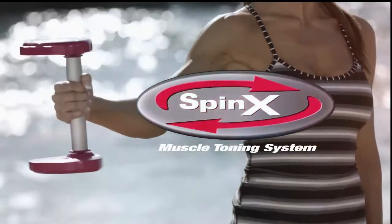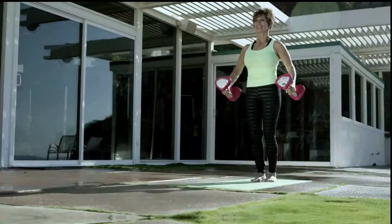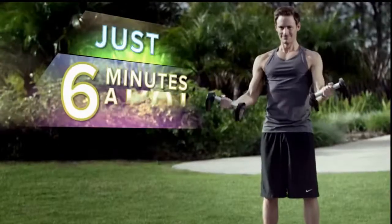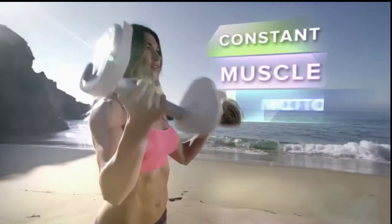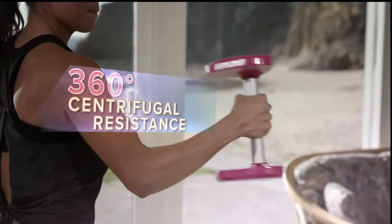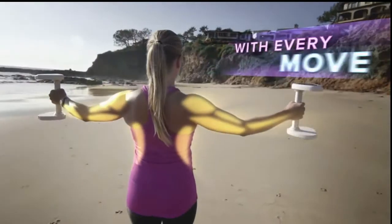Introducing Spinex, one of the most effective ways to work all your upper body muscles at the same time. Now you can slim, tone, and burn fat in just six minutes a day. The secret is, Spinex keeps your muscles in constant motion and uses 360 degree centrifugal resistance so you can get a multi-muscle workout with every move you make.